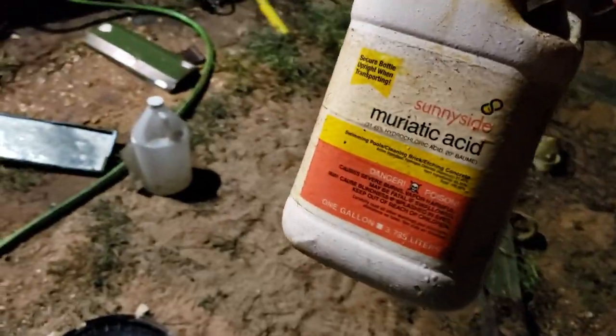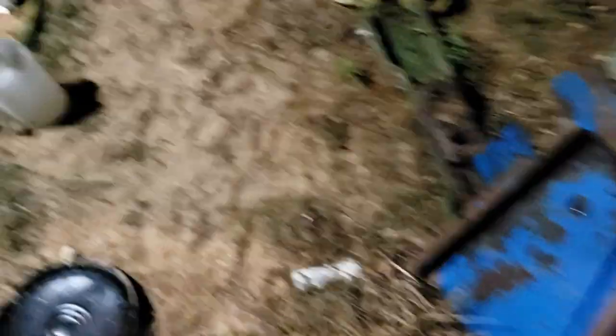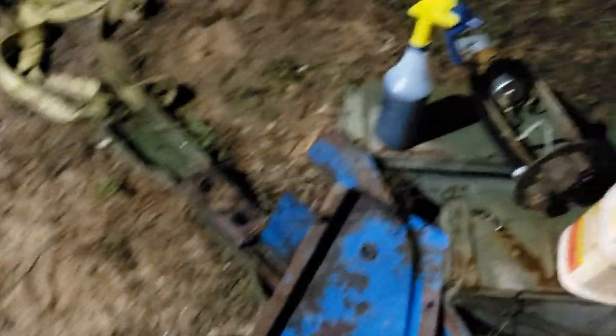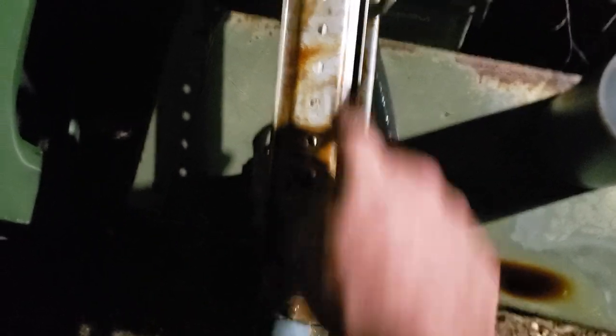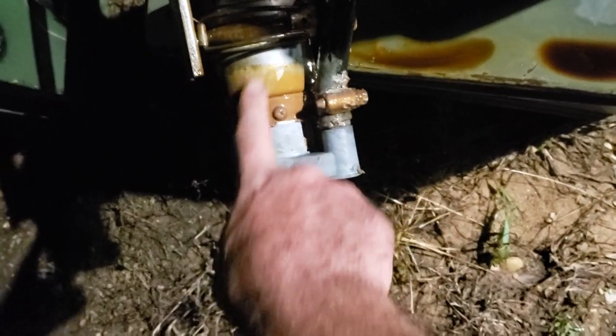Then I tried straight muriatic acid — had smoke boiling up out of the top of the tank and it still didn't touch it. I poured it on this pump here, and as you can see, it cleaned almost all the rust off the steel and it cleaned the aluminum nice. But it didn't touch the slimy algae. It just lightened up the color a bit and that's it.